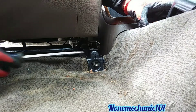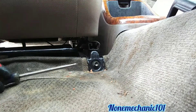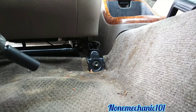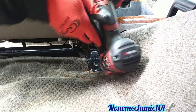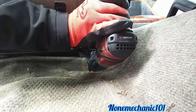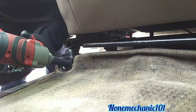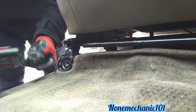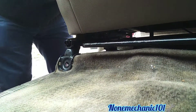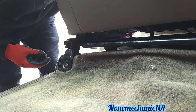Now once you remove that cover you're going to be exposed to the screws — it goes one here. You're going to be using a ratchet with a 14mm; I'm going to be using my impact gun. Now we're going to remove the ones in the back.